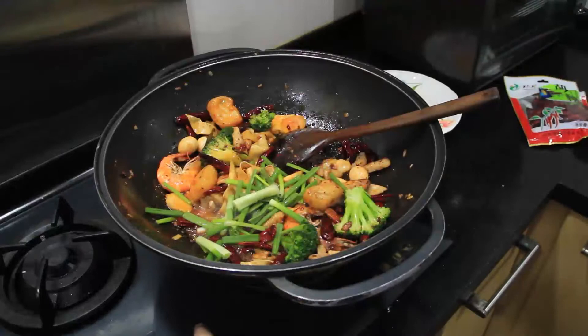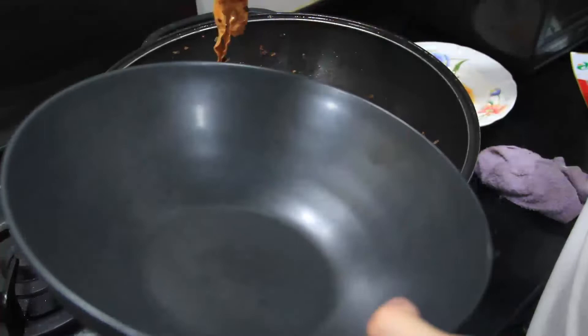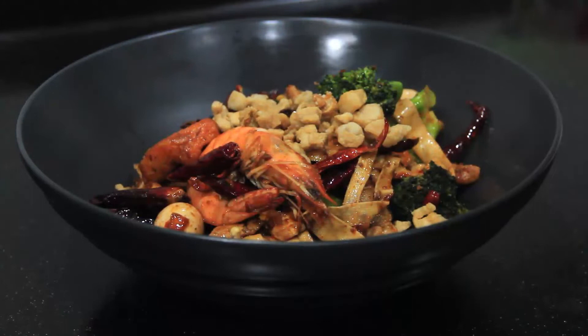Turn off the flame, taste for seasoning, and add however much salt you want. For this amount of ingredients I used about one and a half teaspoons of salt. Get your bowl and enjoy your mala xiang guo. For toppings, go with a generous amount of the rendered pork lard from earlier and a sprinkling of sesame seeds.